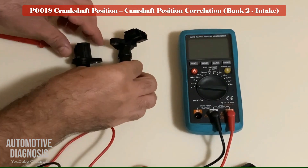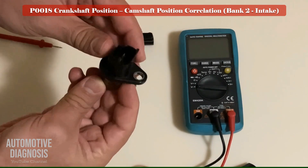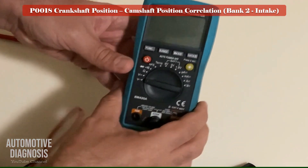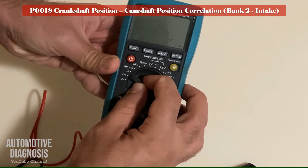For testing the inductive sensor, you can test the internal resistance with a multimeter and check it against the specification in the workshop manual. Here we show the internal resistance of two different crankshaft position sensors. Replace the sensor if the resistance differs from the workshop manual specification.